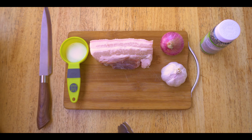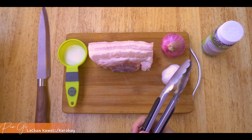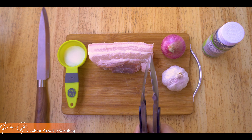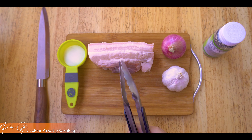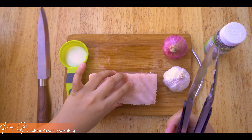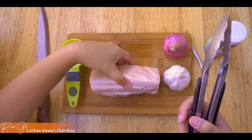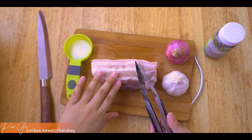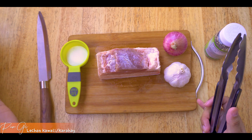So, mga pork lovers, ito na yung ating mga simple ingredients na napakadaling hanapin. For sure, meron na kayo neto. Kaya gawin na natin to dahil alam kong gustong gusto yung mga crunchy na ganyan. Tignan nyo naman yung ating baboy - napaka-fresh. Alam ko excited na kayong gawin yung ating crunchy lechon kawali. So guys, arat na!